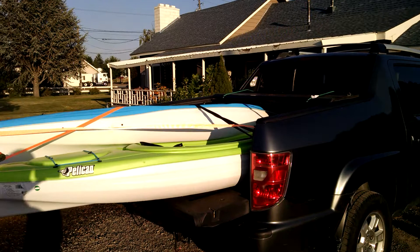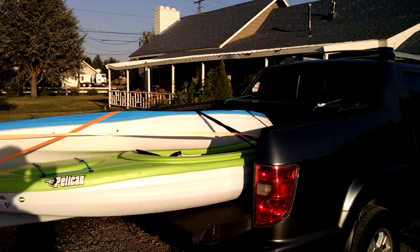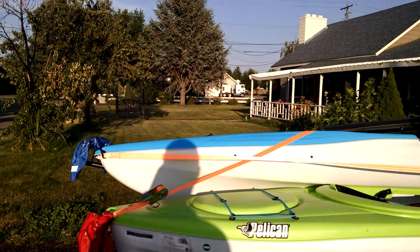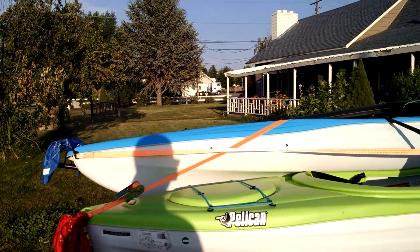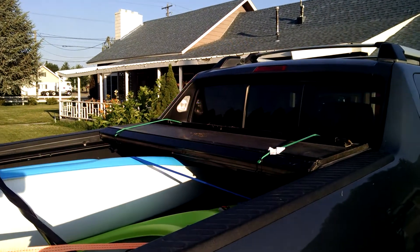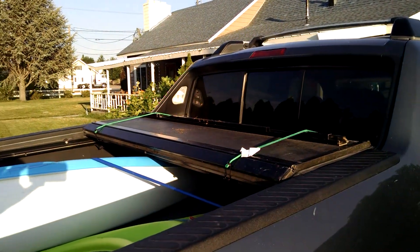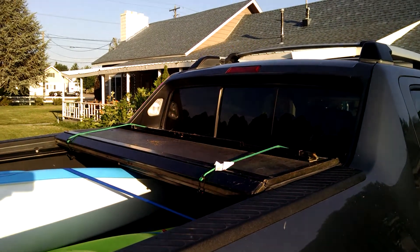I got some bungee cords — three long bungee cords and about five ratchet straps. And then I have a couple other little bungee cords that are on top of the flip-back cover that covers the bed.